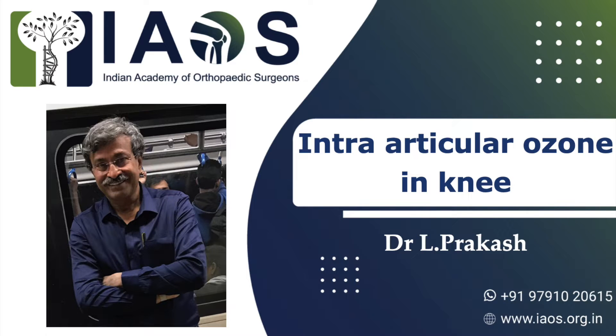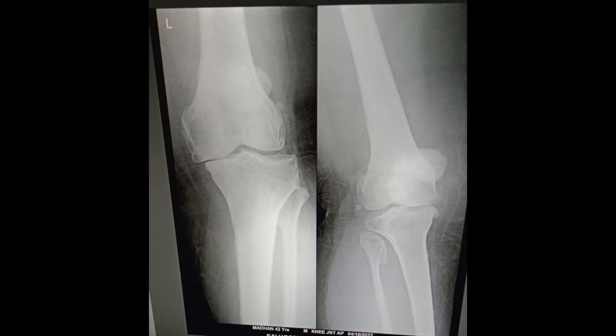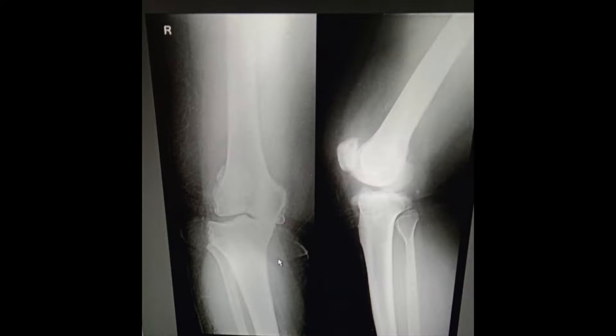This short video demonstrates the use of intra-articular ozone in a knee. The patient was from Sri Lanka, 119 kg in weight, and had severe osteoarthritis of both knees, unable to walk more than 100 meters.